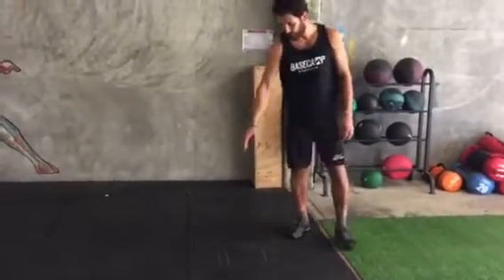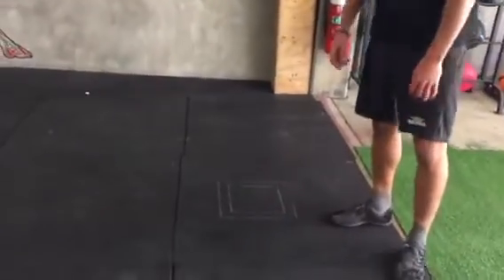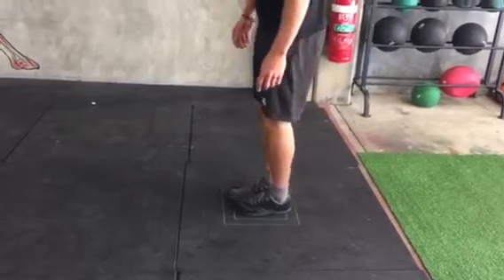To do this you'll need a box. Now I've just drawn one on the ground here. You could do this in duct tape or chalk. But you need a box that's about the size of a hopscotch square.